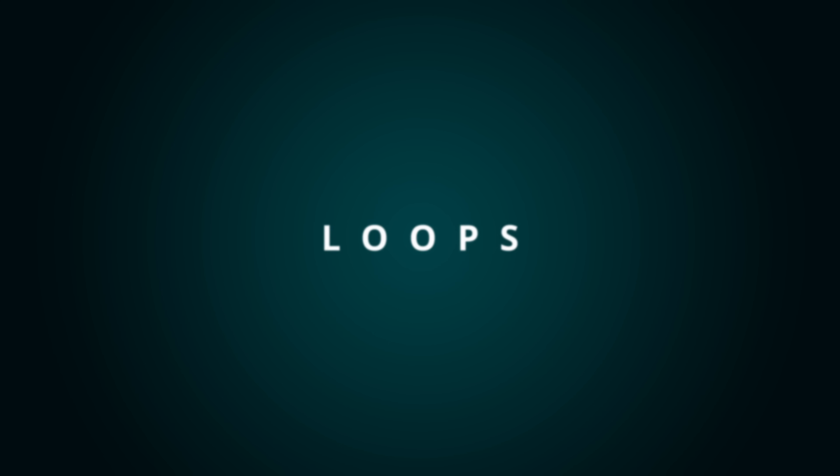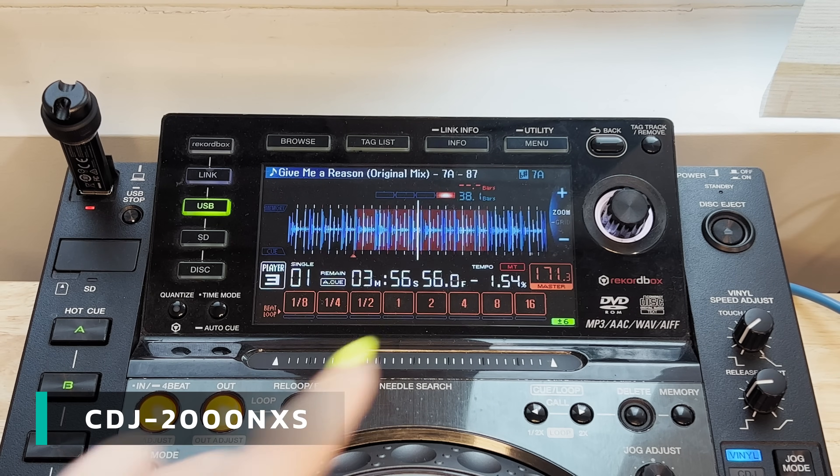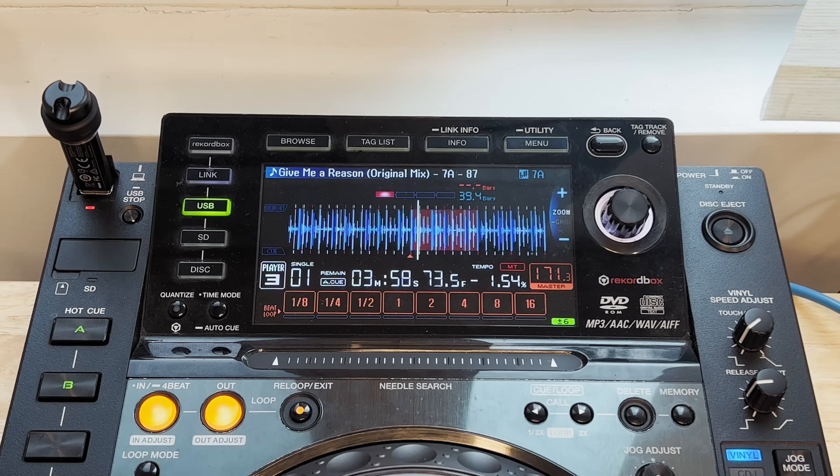Loops also behave a little differently on the 3000 — actually a bit better. On older CDJs, changing the loop length with quantize off meant the loop snapped back to the start, so if you changed the length out of time it would sound terrible. The CDJ 3000 doesn't do that anymore, making it a lot easier to play with loops. That said, relying on the 3000's features for your sets is a terrible idea, because just because it's the newest model doesn't mean it's the most common — in fact, it's probably the complete opposite.